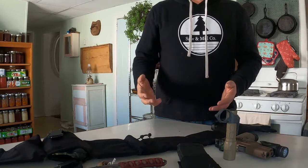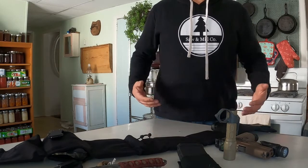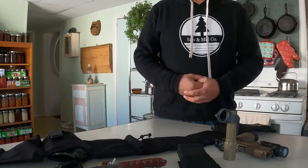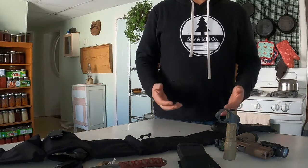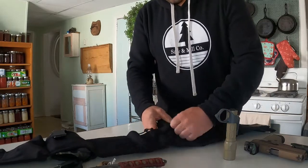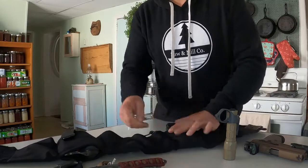I really like the belt. It stays in place all day, I wear it all the time now. It's very comfortable and lightweight. I could also pack it up very quickly.